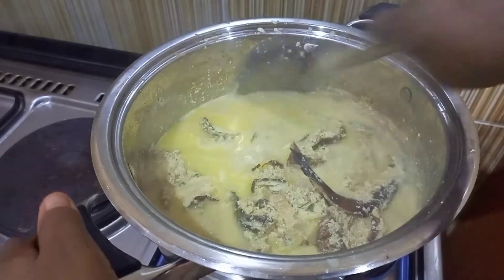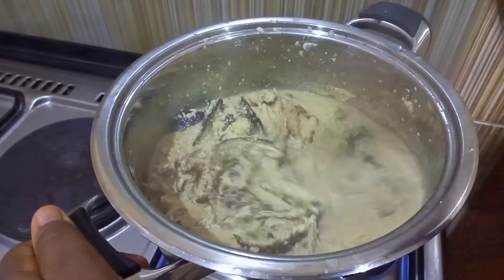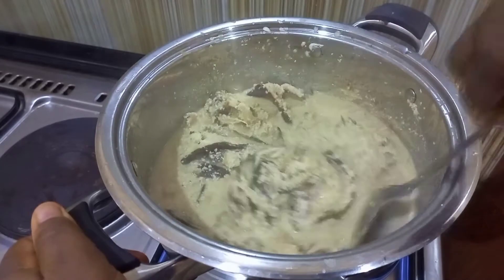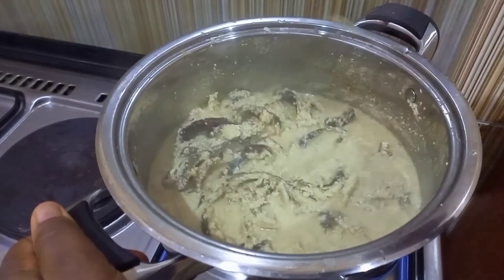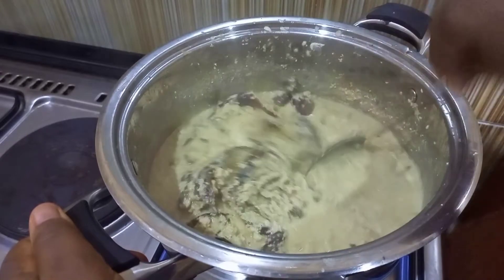After that I stirred it again properly to allow it to cook again, because you want the ebusi to produce its oil to show that it is ready. This soup is a soup that does not need oil in it.